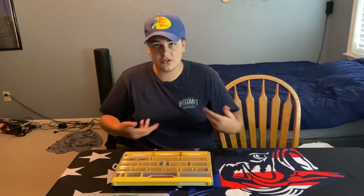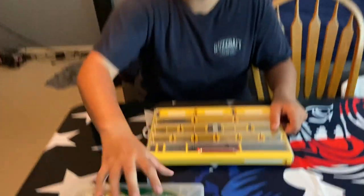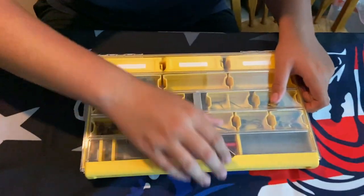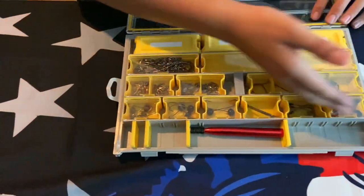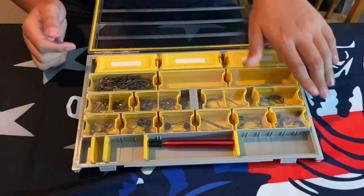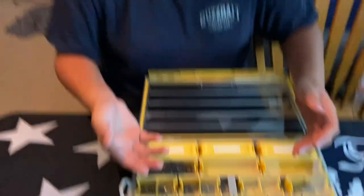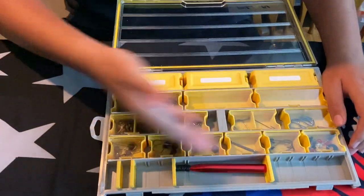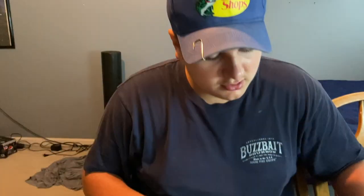Okay guys, I'm going to show you how I organize my terminal tackle and my unscented plastics. First I'll show you my terminal tackle. I have the Plano Edge 3700 terminal tackle series. In here I basically just have all my hooks in separate containers, making sure that everything stays organized. There will be a review on the channel later on of this box, but definitely just keeping organized — this box shows it.